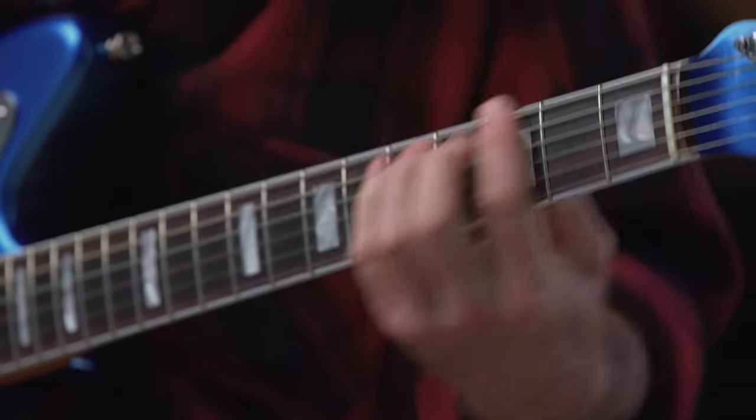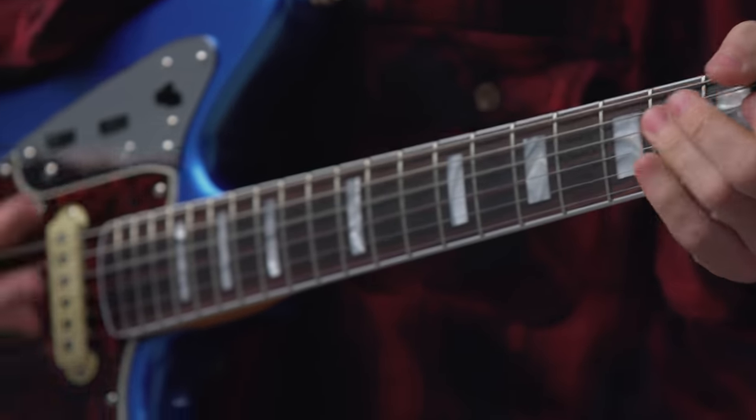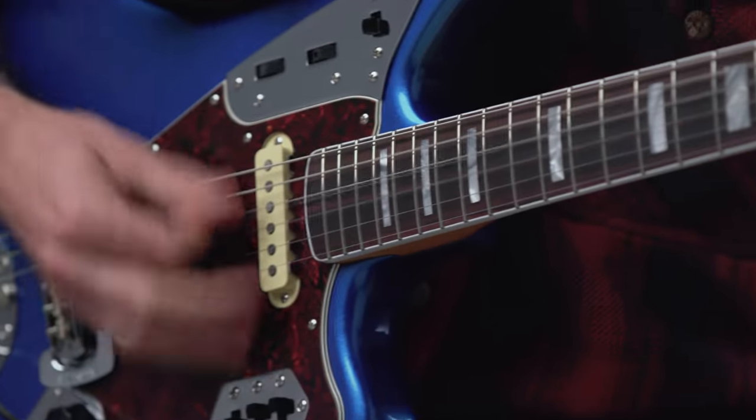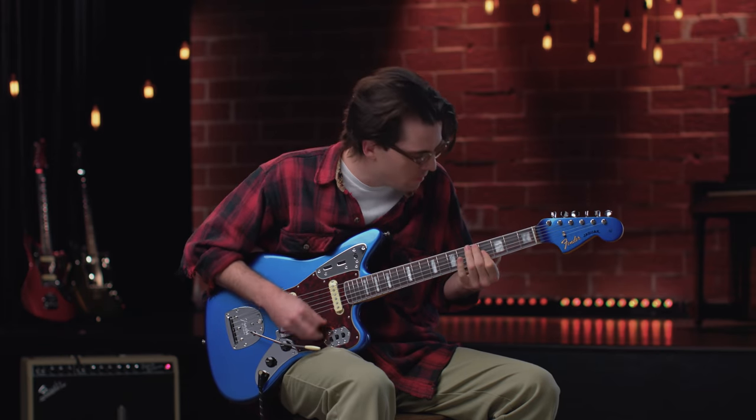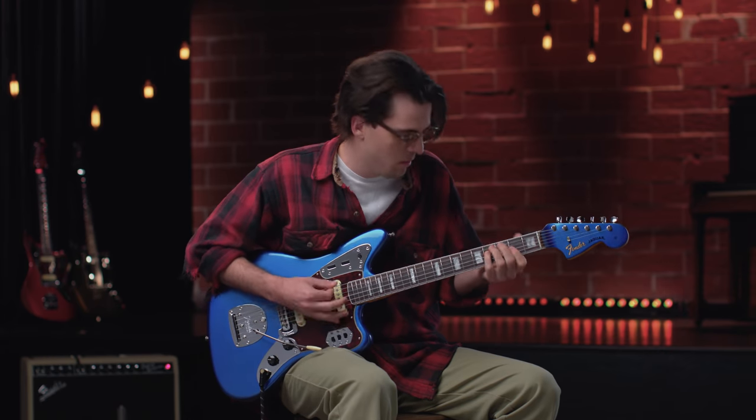The Jaguar was introduced as Fender's high-end model and was advertised as a faster, more comfortable guitar that was one of the finest solid-body electric guitars that has ever been offered to the public.